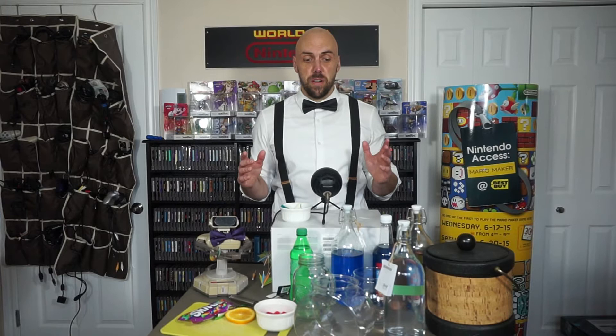Hey everybody, Rich here from HFX Gaming Memories and welcome back to another episode of Cocktails and Game Pairing. It's starting to get nice and that beach weather is coming, so I thought no better time to make a fishbowl and pair it with a video game.